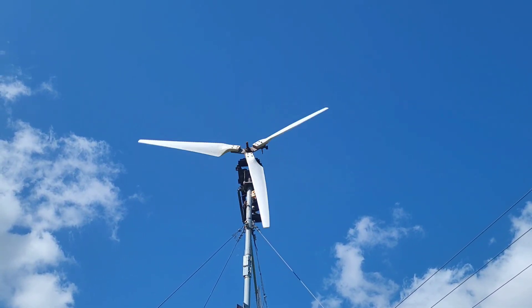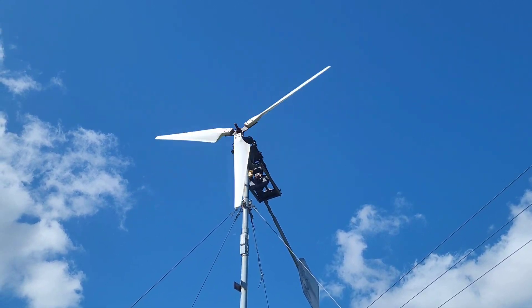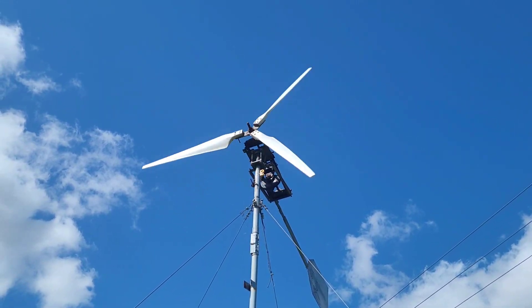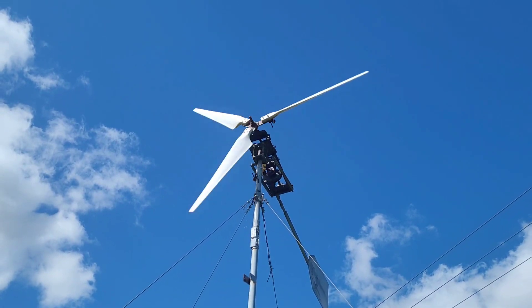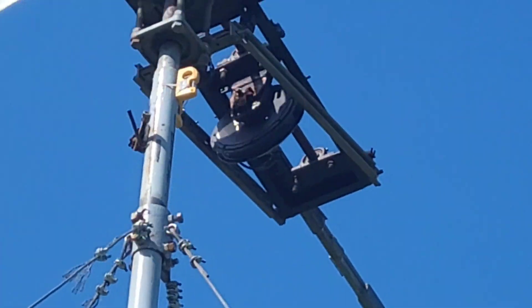Greetings friends. There hasn't been any wind for a while, which is why there haven't been any videos of the wind turbine. I've actually had the solar panel connected — this is the first time it's been moving properly for weeks really.